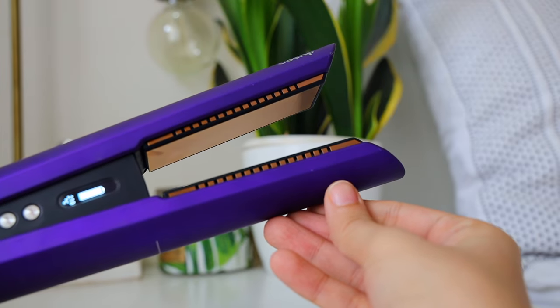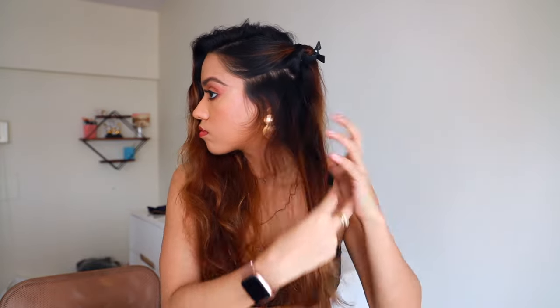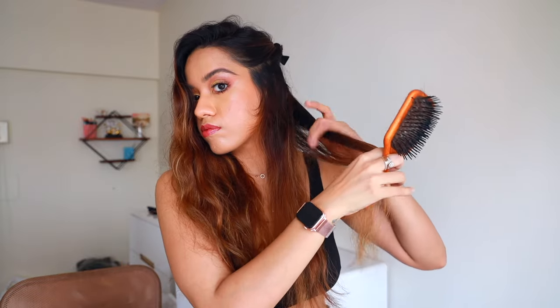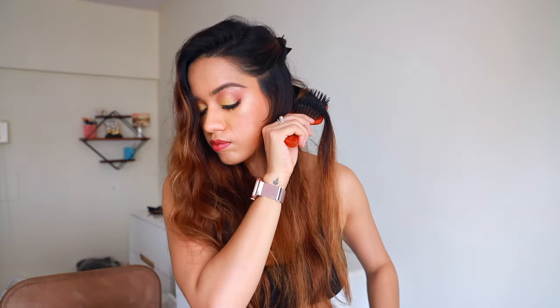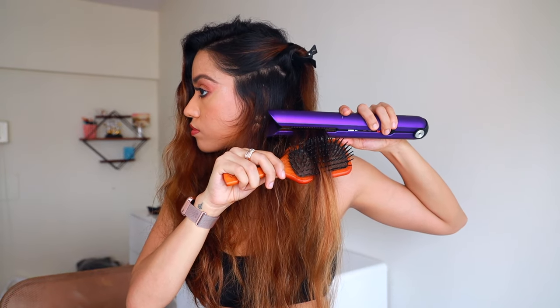Here I have my hair air dried while I did my makeup — as you can tell it's very frizzy. I'm going to show you just one side so that you can see the difference. I'll do this side first, section away half the hair, then take a comb to brush the section, and then slowly run the straightener on top of it.